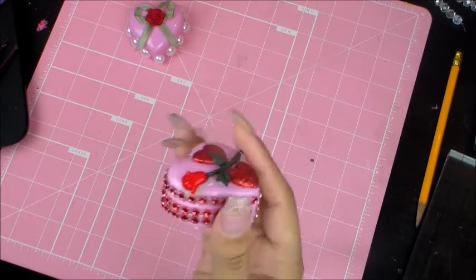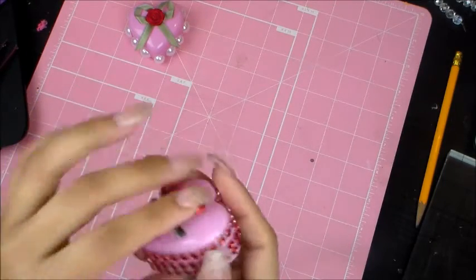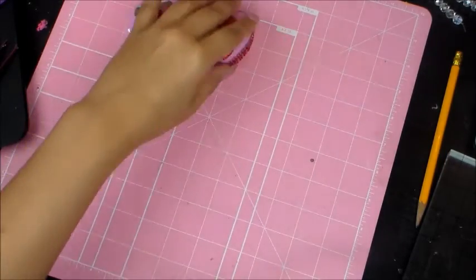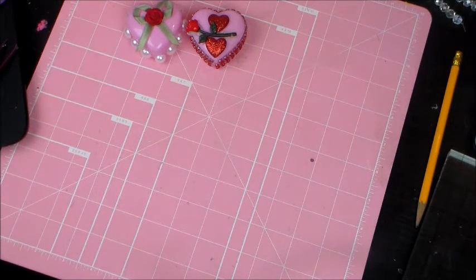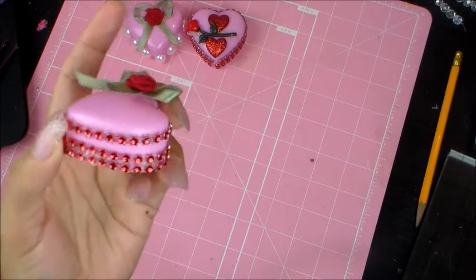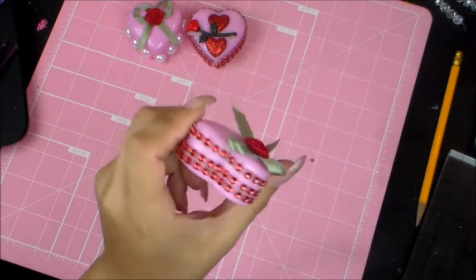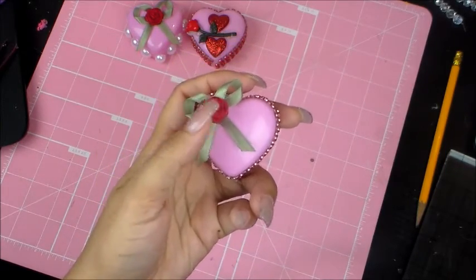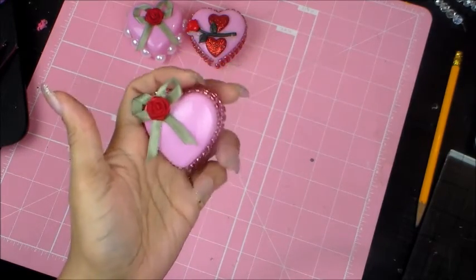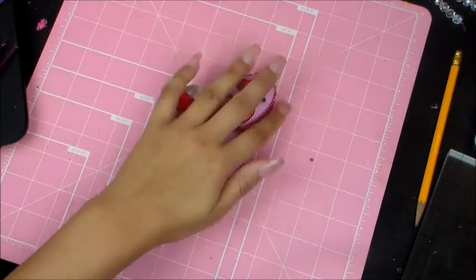Around the edges I just did some red rhinestone trim. As you guys can see, the box still opens so you can put little goodies inside and send those to people. This first one I did was super cute — I did the rhinestone trim around the edges and then just popped a little fabric flower with a fabric bow in the corner. Super simple and cute.